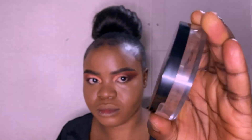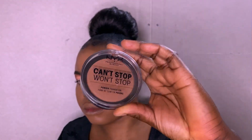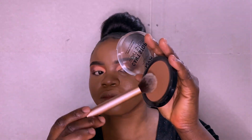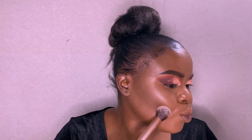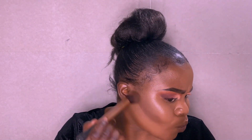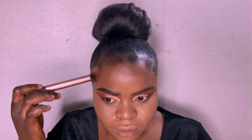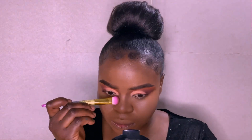To contour my face, I'm using Can't Stop Won't Stop compact powder in Deep Walnut. I love to use this powder because it gives me a very light coverage of contour. I'm also contouring my nose with the same powder.